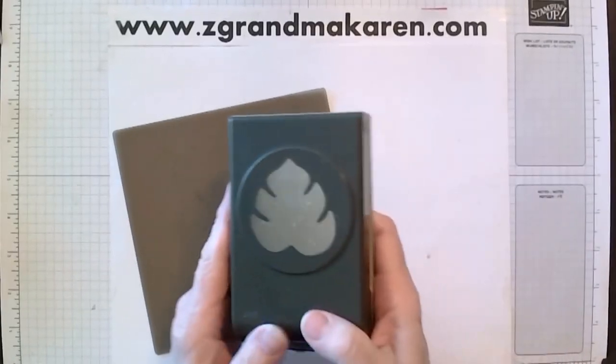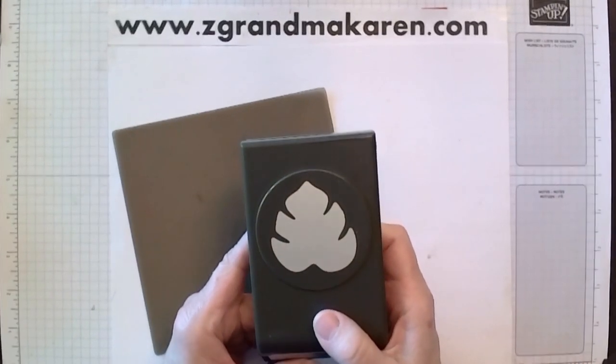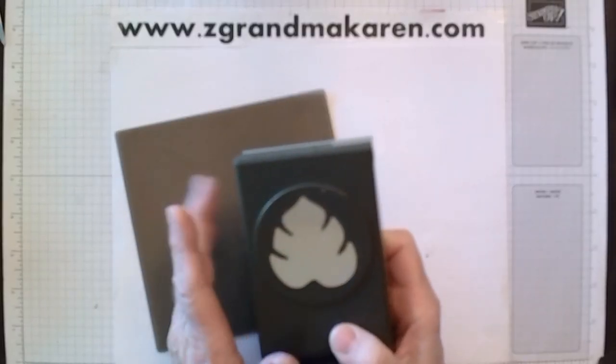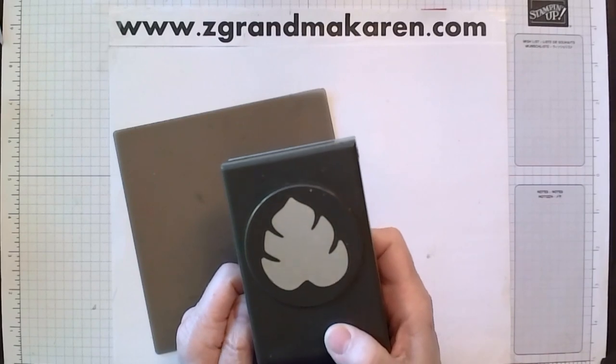I'm using the Tropical Leaf Punch. This is on the online exclusives. I'm not sure how long it will be available, but it's a nice punch so get it while you can. You just do a search for online exclusives on Stampin' Up! dot com.